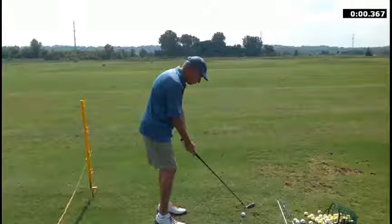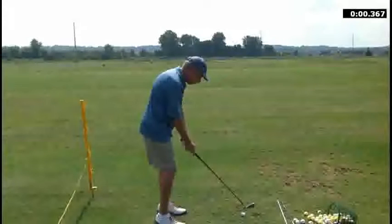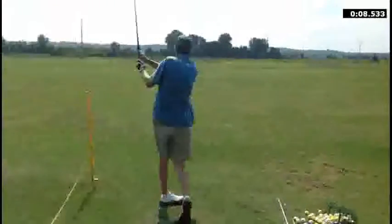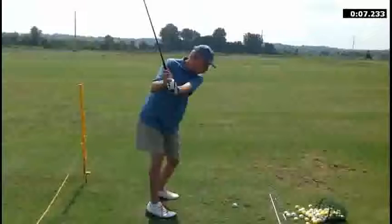Good morning, Steve. I want to take a moment here and review the lesson we had the other day. When we take a look at the golf swing here, what we're initially seeing is good setup, good posture — like what we've seen in the past and what we've been working on.